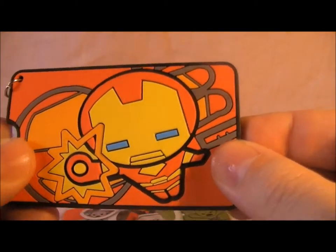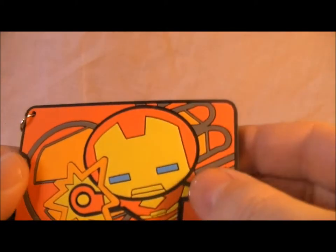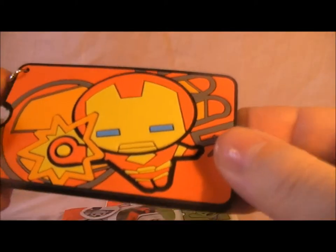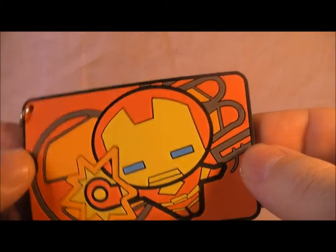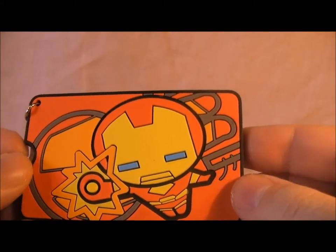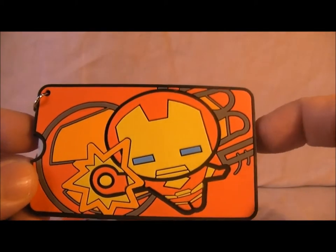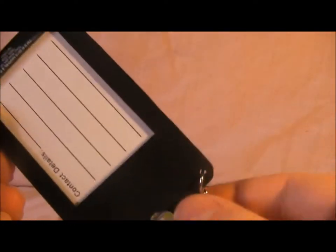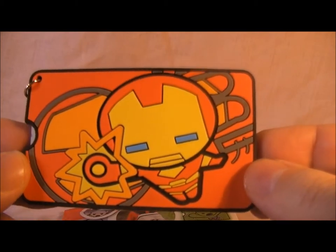Yeah, that's not a bad little rubbery tag thing. It's very rubbery. I don't know if I'll buy any more of these — probably not actually — but I thought I'd pick one up for a laugh and see what it looks like and show you. So there we go: Iron Man tag. £2.49 from Toys R Us if you're after them, and they're near the checkouts.